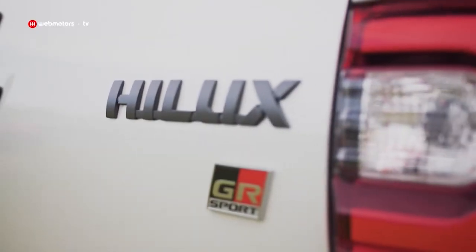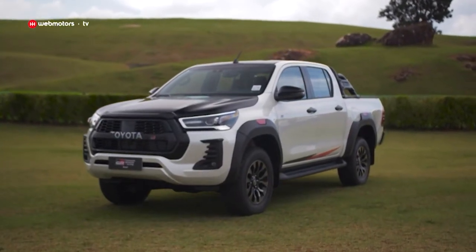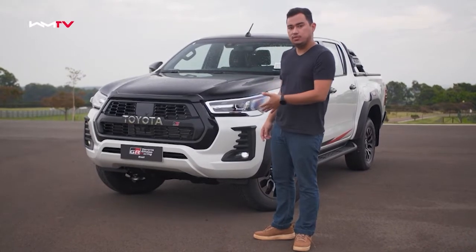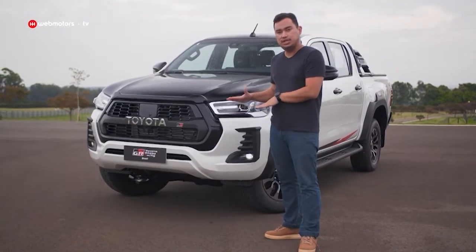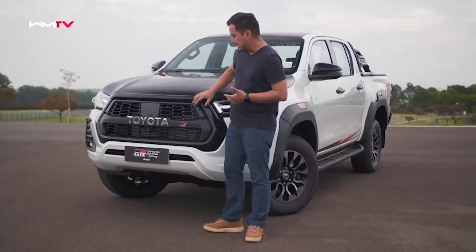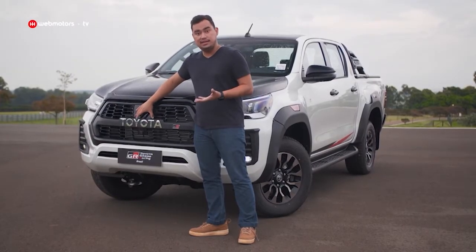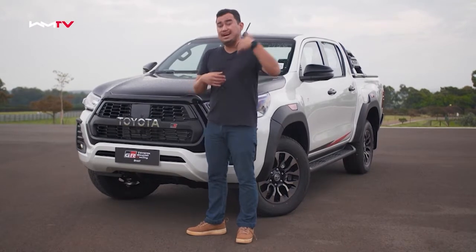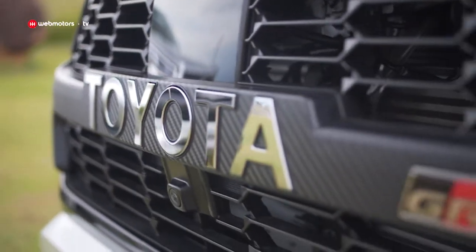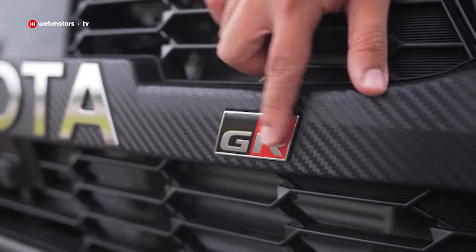Vamos falar sobre o visual dessa Hilux, aqui já garoando. Essa Hilux é o quarto modelo da linha Gazoo Racing da Toyota no Brasil — temos ainda o Corolla Sedan, Corolla Cross, SW4 e esse já é o terceiro projeto da Hilux. O principal diferencial aqui na frente é a grade, com elementos mais parrudos em preto brilhante, com uma parte que imita fibra de carbono, e tem a Toyota por extenso no lugar do logo. Ganha destaque também a parte dos sensores e radares dos sistemas de assistência dinâmica, com o badge GR Sport.